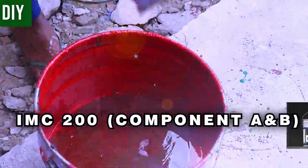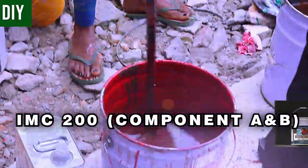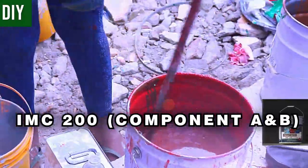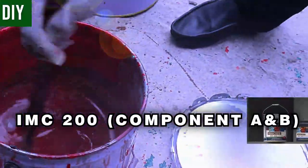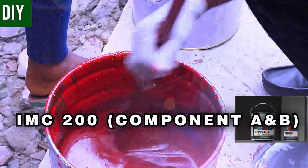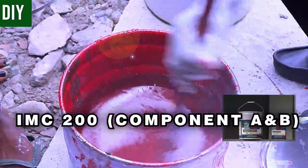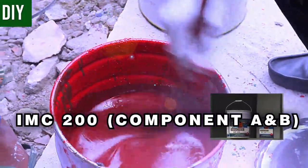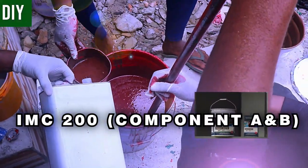To increase the thickness of the IMC200 and reduce its fluidity, add a little more quartz to your mix. Be careful not to add too much quartz, as that will increase the volume of epoxy needed and the cost of materials. The thicker your layers, the more epoxy required to cover the work area, but also the stronger your mid coat and floors will become.